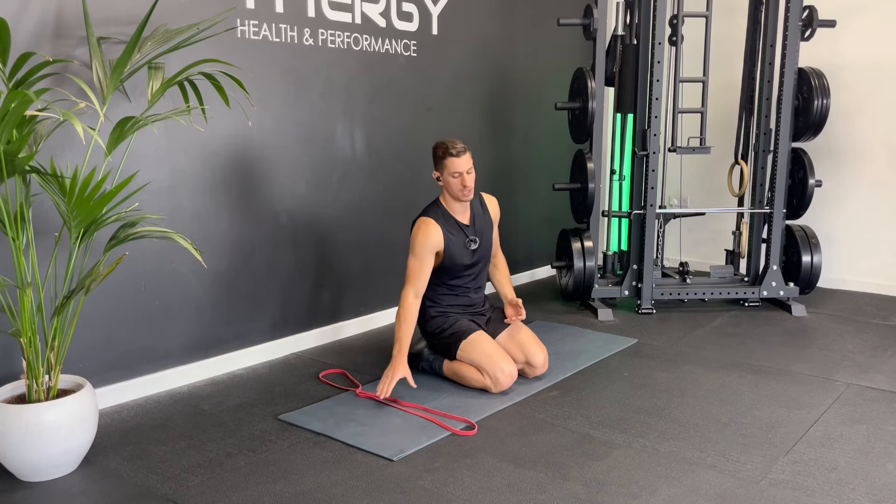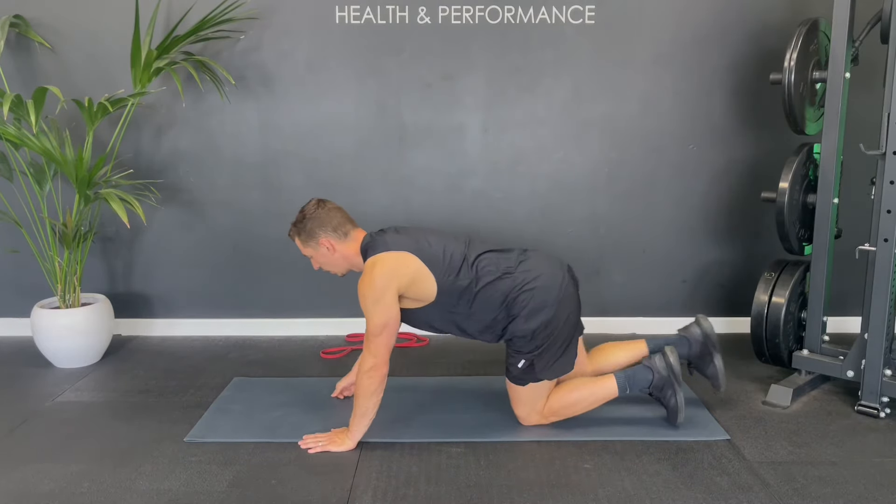Let's get straight into this five-minute post-workout upper body cool-down stretch routine. I'm going to use a band, but you can do it with or without. The first one, you're going to start lying on your front.